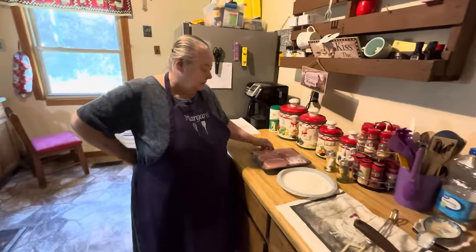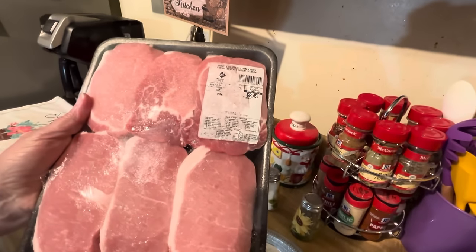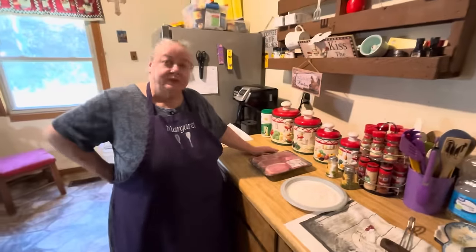Hello everybody! Here's my momma and she's going to be making pork chops for y'all today. These are boneless pork loin chops, and I'm going to fix them like my mom did.